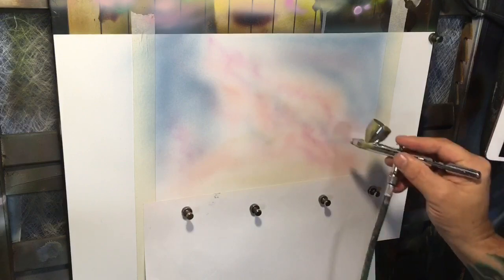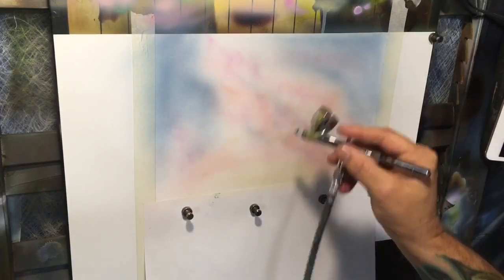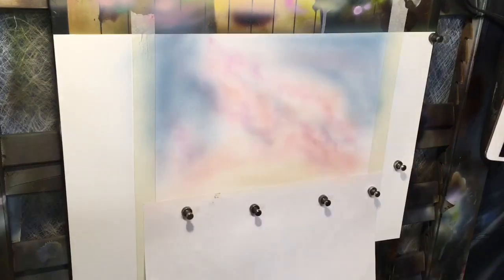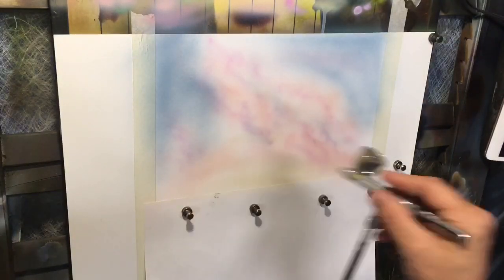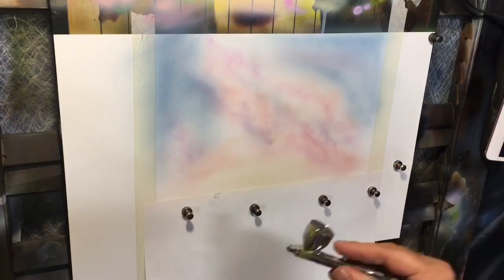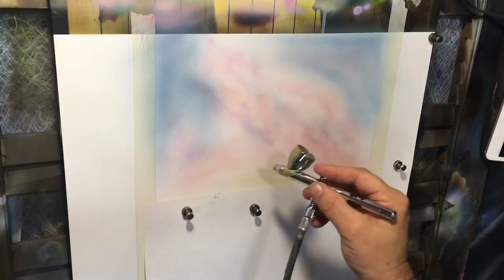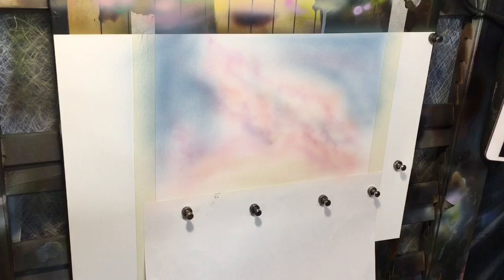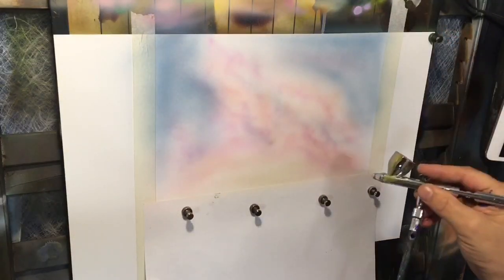Then I mixed a little bit of magenta with that pink and made a bruise-ish purple and put a few line works in here and there. Still continuing to work with that cloud-like texture, blending it back towards that lightest section — because this is part of another painting and that's going to simulate some sunlight coming in from another direction.